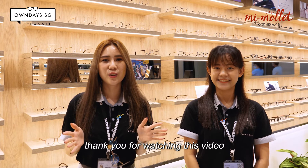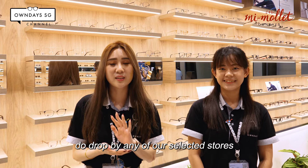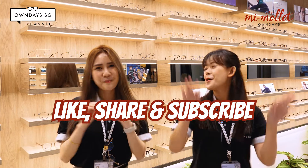Thank you for watching this video. If you're interested in any Mi Molay collections, please drop by our selected stores or purchase online. And please don't forget to like, share and subscribe! Bye!